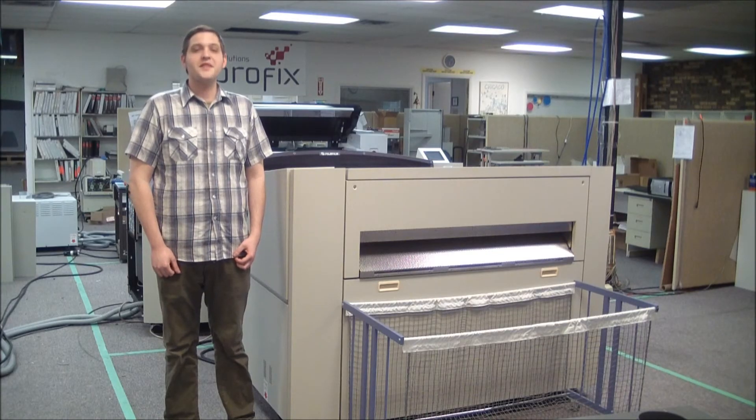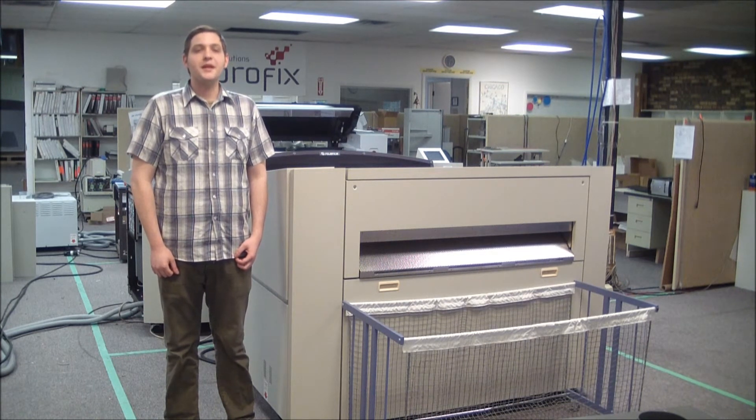Hello, this is Greg from Viberfix Pre-Press Solutions. In this video, we will be looking at the PlateRite PTR8000 with a single cassette autoloader, or SAL, configuration.